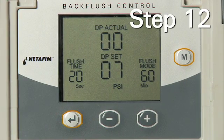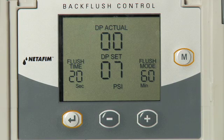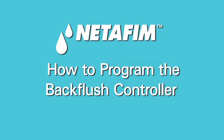Step 12: The main display will appear. No action is needed here. This concludes the setup portion. How to program the NetFM backflush controller.